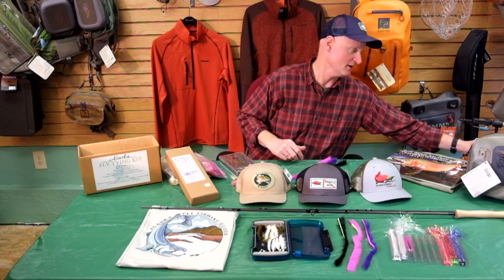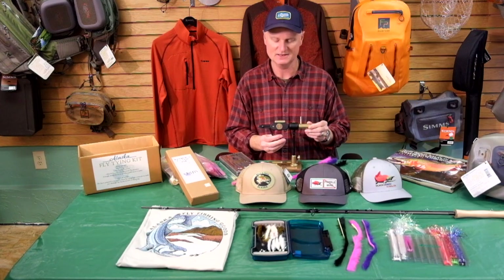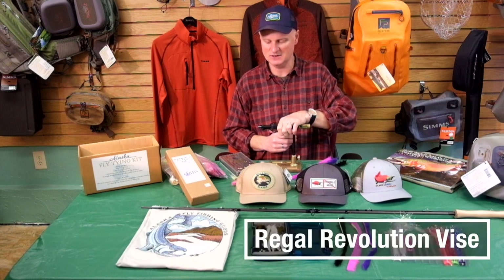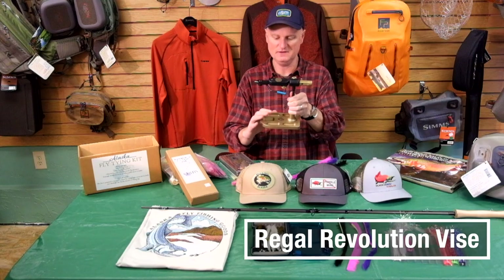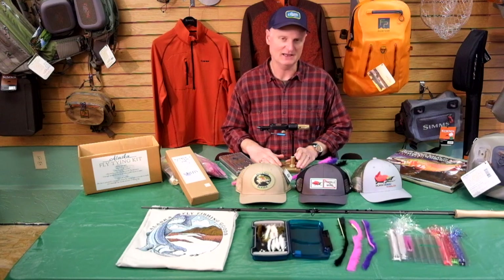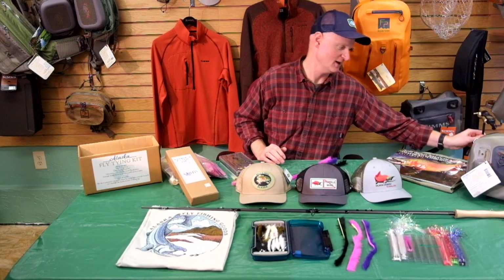If you are already a fly tier and you think it might be time for an upgrade to the vise, here's the Dream Vise — this is the Regal Rotary version. It's full rotary, it's got the legendary Regal jaws, a really nice heavy bronze base that will keep this thing situated right on your desk and it's not going to move around. Any angler would be more than happy to find this under the tree on Christmas morning — the Regal Vise, great upgrade.